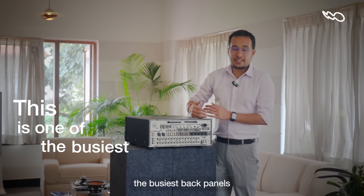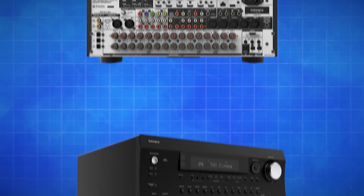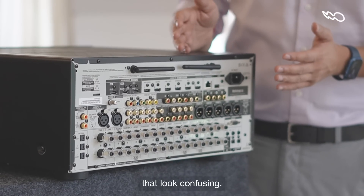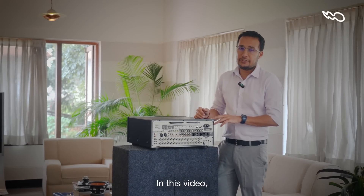This is one of the busiest back panels I've seen, and it's so full of connections only because this Integra has an unbelievable number of options. Does it look confusing? Well, it isn't really. So let me break it down for you in this video.